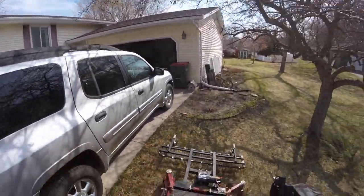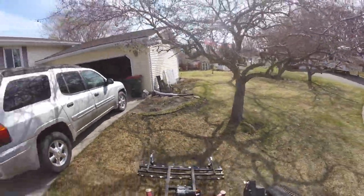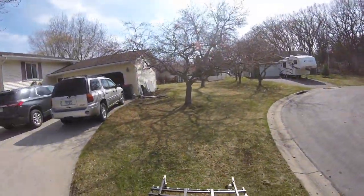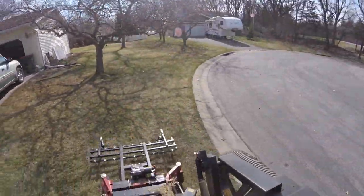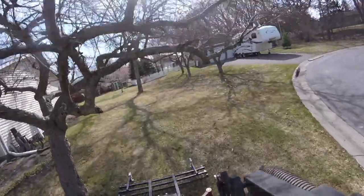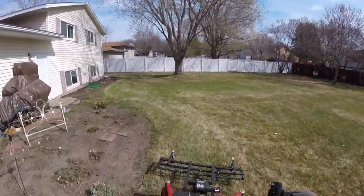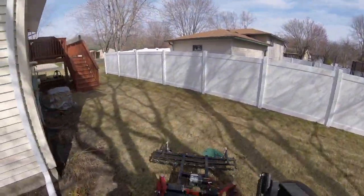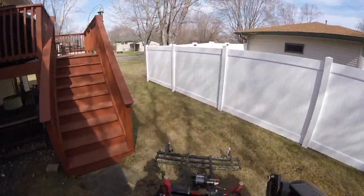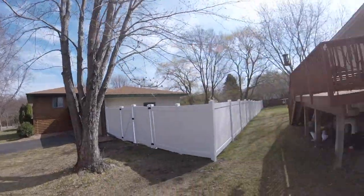I've been dethatching yards — I think this is like my sixth or seventh season doing this, first time on a stander. The Toro Grandstand definitely does a good job when it comes to dethatching. I really like how it gets into tight spots; the deck is 52 inches, which seems to work awesome for these smaller residential yards.